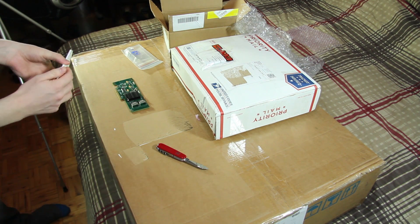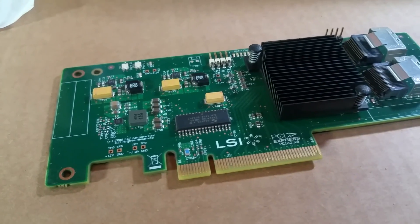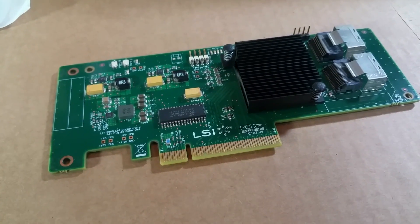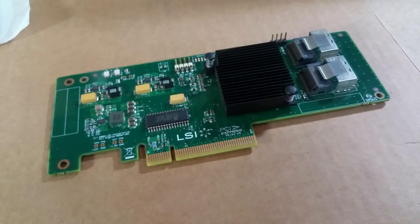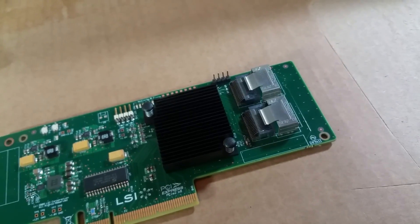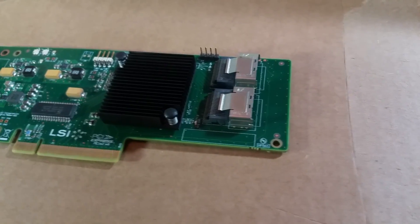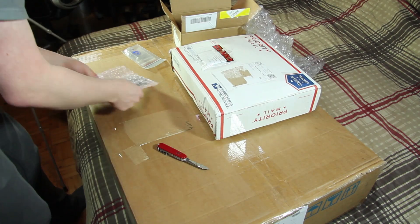The reason I bought the low-profile bracket is because this card doesn't come with one. I decided to grab it cheap on eBay while waiting for this stuff to arrive, so I don't have to use zip ties or something to hold it in. These are also the two 4-port — I think it's SAS 8087 or something like that cables. I don't have those yet; that's the last part I need. Those are going to go to the backplane of my drive bay.